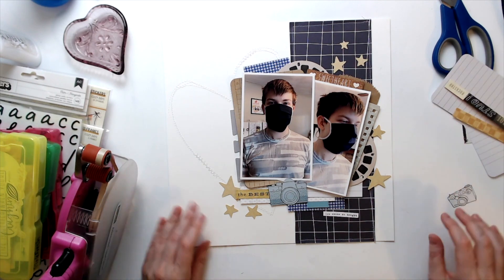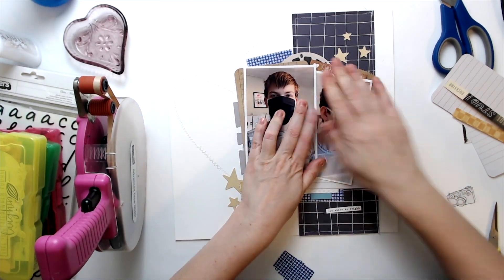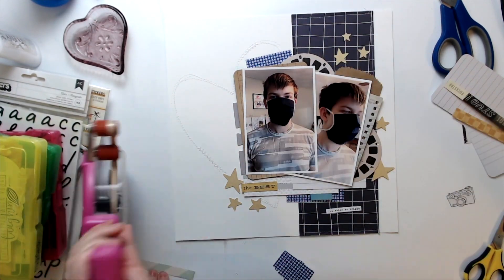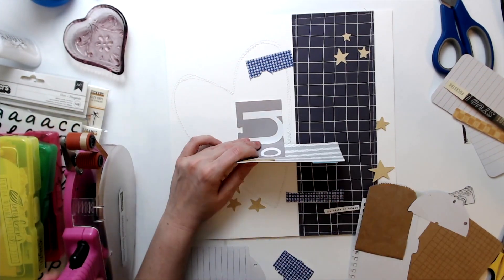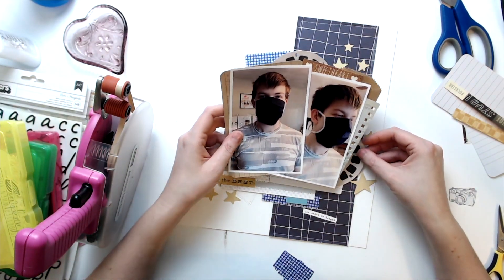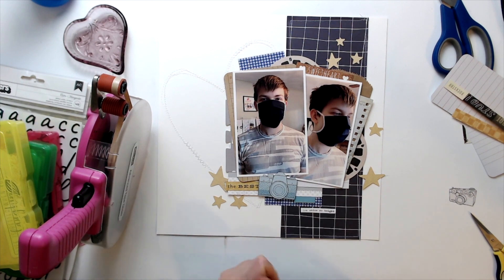I tucked in a couple of old crepe paper phrases — one that says 'the best' and one that says 'sweetheart.' I had a little phrase sticker that says something like 'you shine bright,' so I put that on there too. Now I'm sticking everything down, working from the top down, which is always a gamble in case you accidentally bump something. It turned out pretty well though, and I decided to pop up that camera.